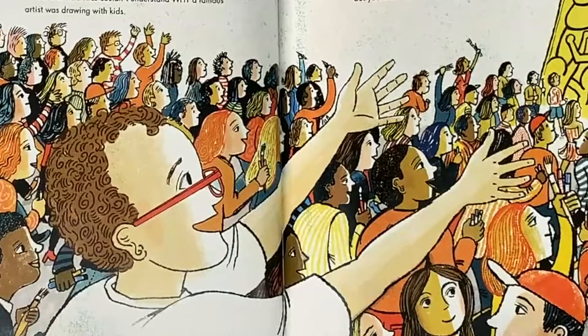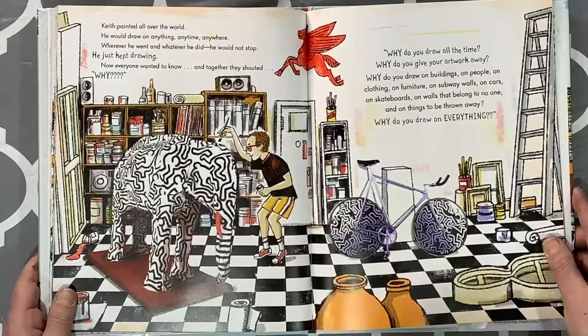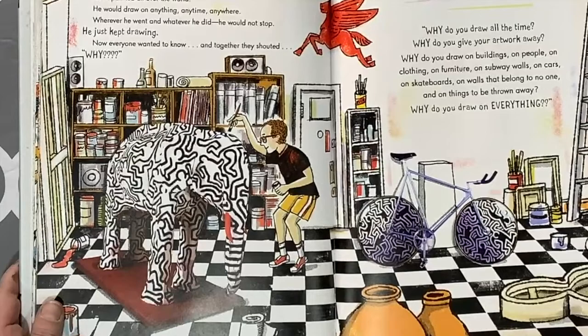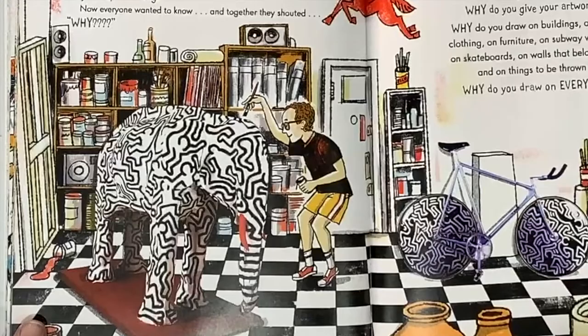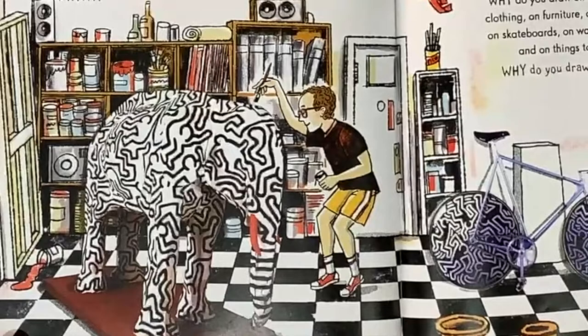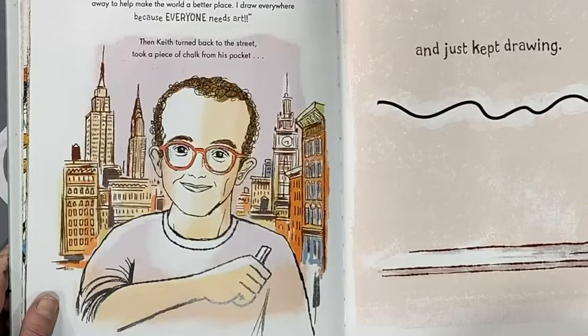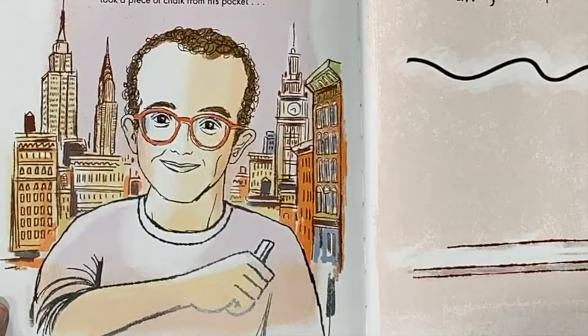Keith was invited to show work in galleries; all his art sold and he donated the money to feed hungry children. He insisted on painting public murals everywhere so everyone — not just people with money — could enjoy his work. He painted six stories high on a children's hospital in Paris, collaborated with 900 kids on a giant Statue of Liberty drawing, and painted all over the world. When asked why, Keith answered: 'I draw all the time because there are many spaces to fill. I give my drawings away to make the world a better place. Everyone needs art.' Then he took chalk from his pocket and just kept drawing.